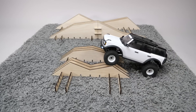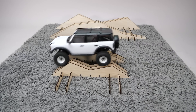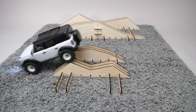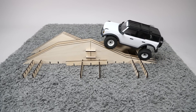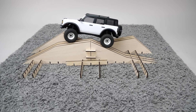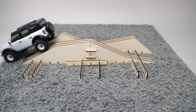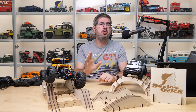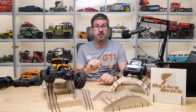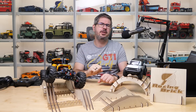And finally the TRX4M — I adjusted the width of the obstacles. As you can see the small one is a no-brainer for this thing, and the same goes for the larger one, because I don't think there's anything made of LEGO bricks at this scale that can match this performance. Or maybe you disagree? Let me know in the comments if you know of a capable LEGO crawler smaller than Rocky — I would love to build one.